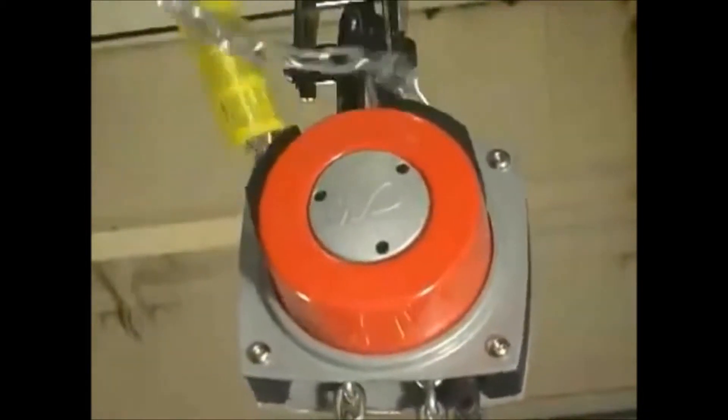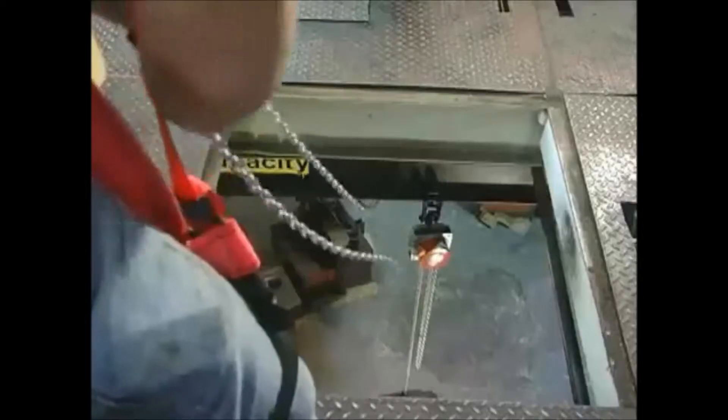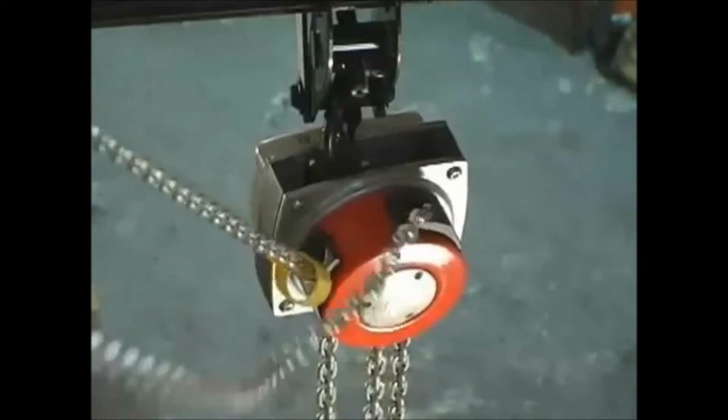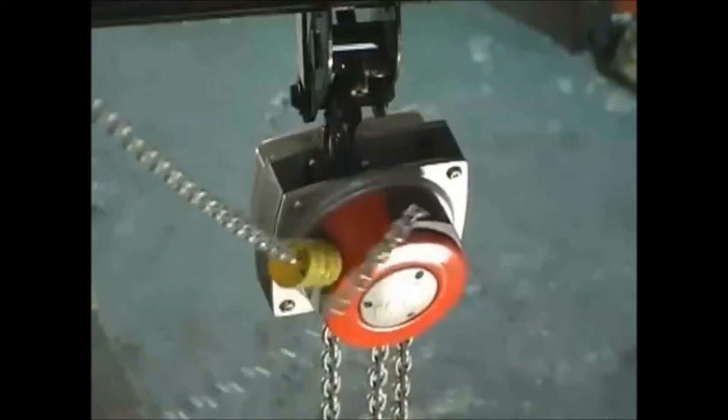Unlike other hand chain hoists, the Hurricane 360's rotating chain guide allows for smooth lifts from multiple angles, below or above the load, and keeps the user at a safe operating distance. This superior adaptability makes it the only hoist of its kind on the market today.